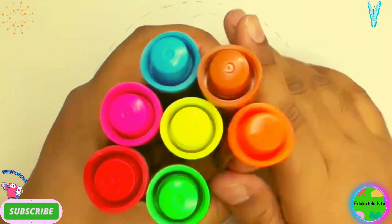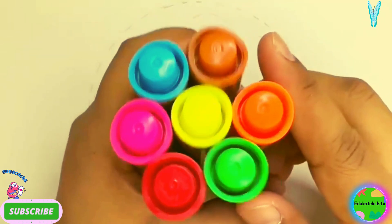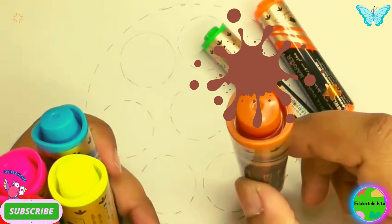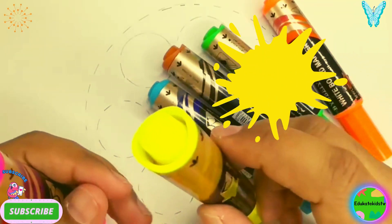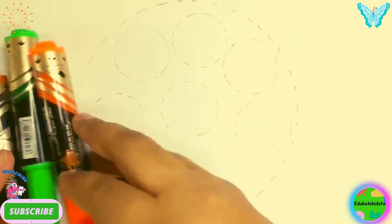Hello kids, how are you all? Good. What do we have here? They are colors! So let's learn: orange color, green color, brown color, blue color, yellow color, pink color, and red color.